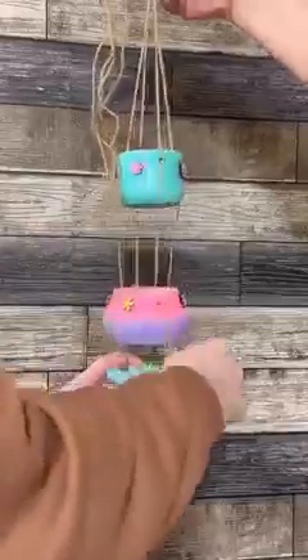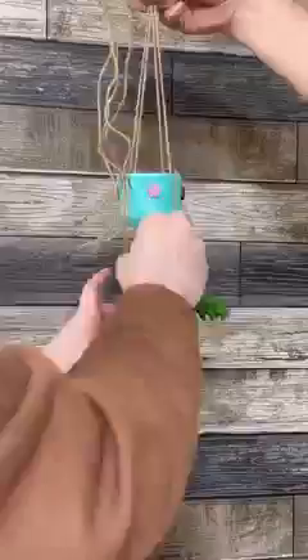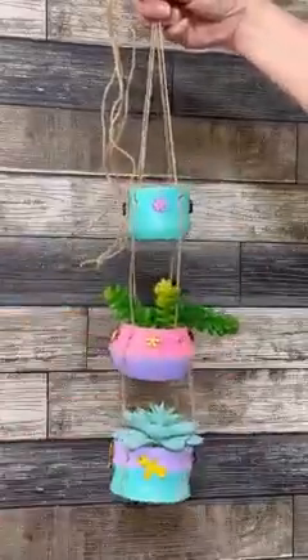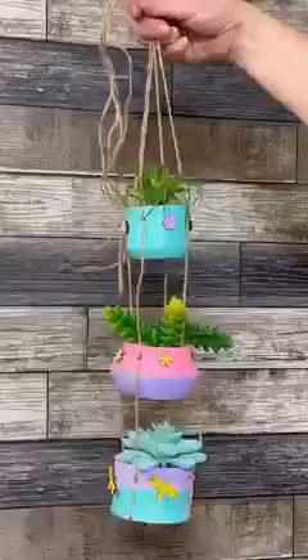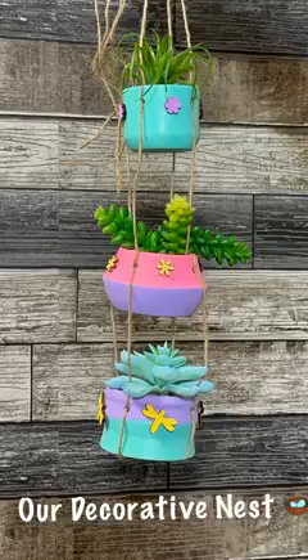Now for the really fun part — deciding where our fake plants will hang in their hanging planter. I really hope you all had fun following along with this really quick hanging planter project. Thank you so much for continuing to watch Our Decorative Nest. Don't forget to follow our page and like this video. Happy crafting!